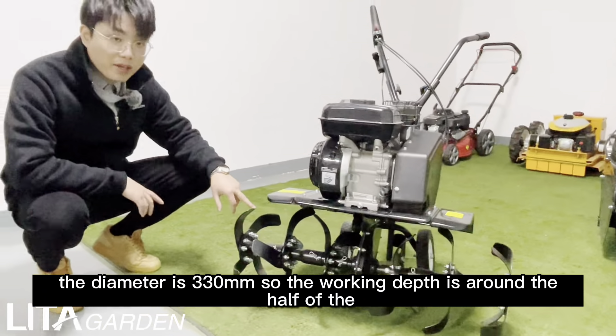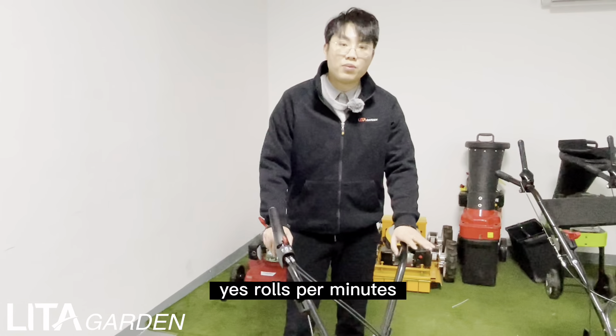Here are three positions of this machine: front, lock, and rear. When you use the front position, the speed is around 170 rpm. It is low per minute.